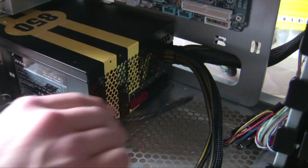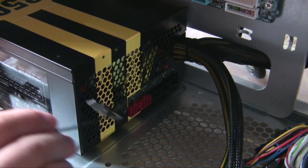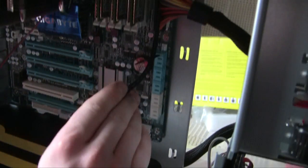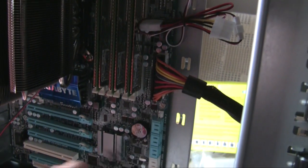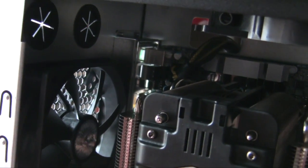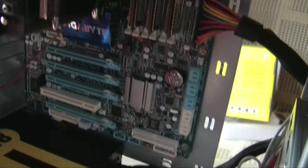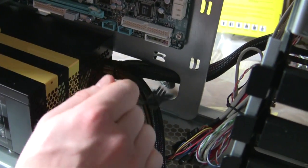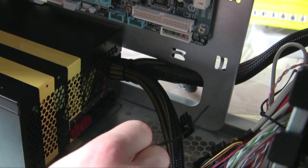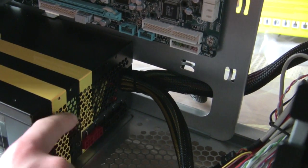I recommend buying a modular power supply, which is what this is. It comes with basic cables: the 24-pin power cable that plugs in here, and another power source cable that goes in here. We actually wired it from the bottom and it comes out from here. This case is really nice for cable management — it provides holes so you can wire everything behind the motherboard, so you don't have cables blocking the airflow.